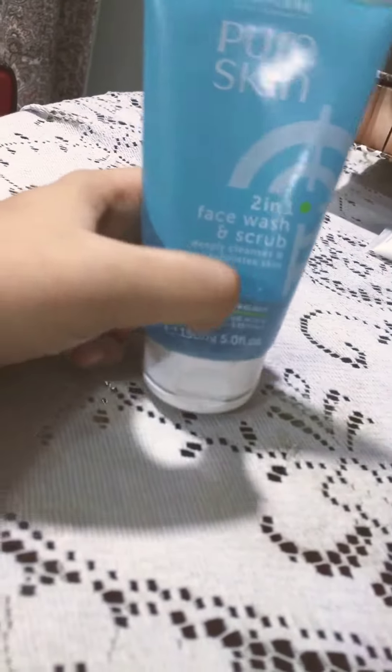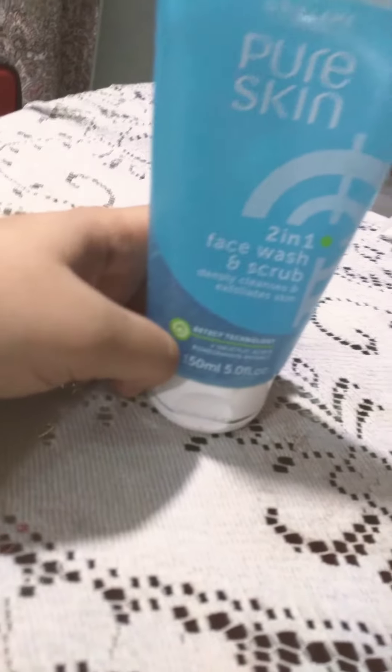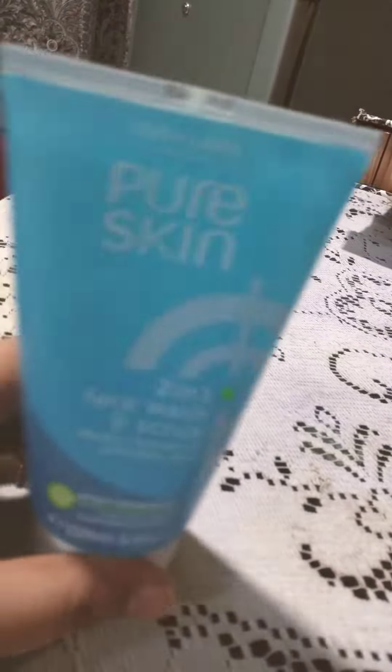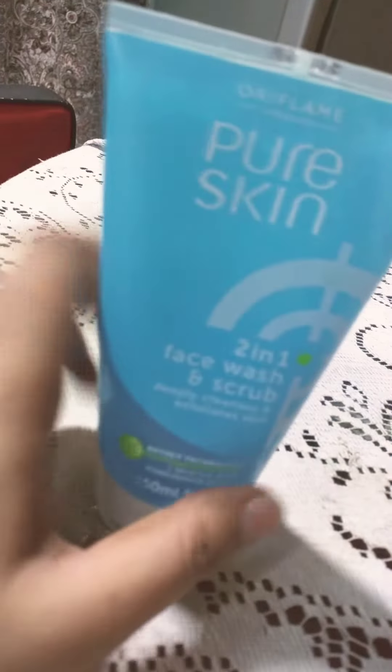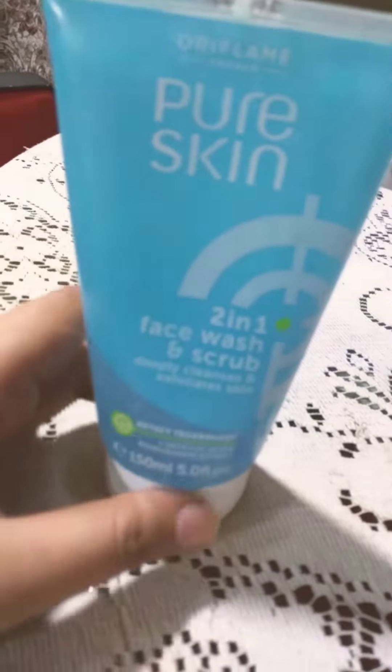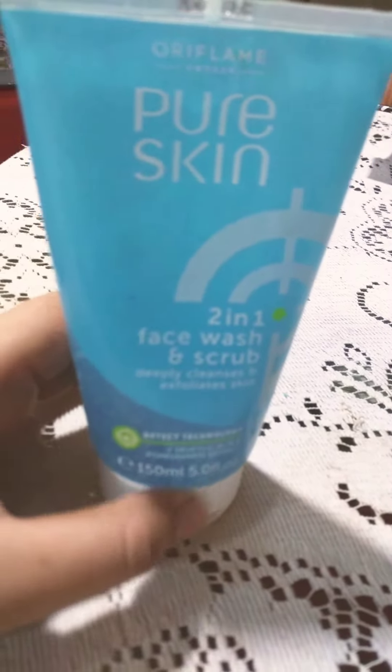I really like this scrub and I want to share my review with you all. It is really good. I've been using it for three weeks and you can see I've used quite a lot — it's become half empty because I use it twice a day. That's why I'm in love with this product. Nowadays I have acne-prone skin so it suits me perfectly.